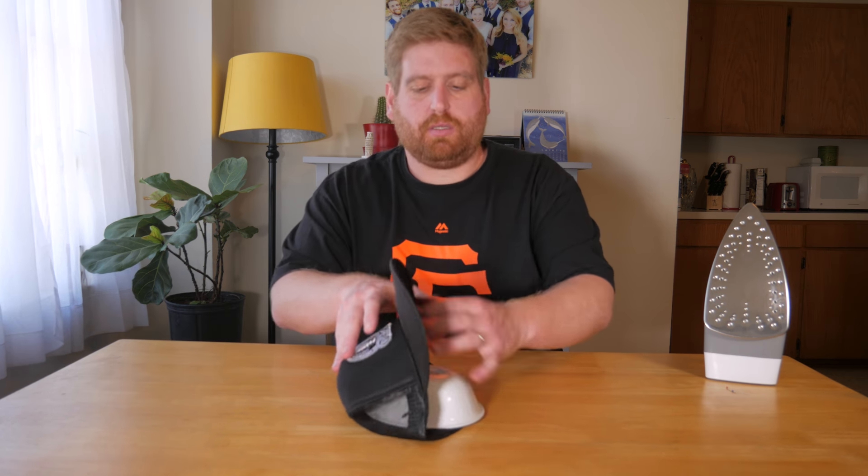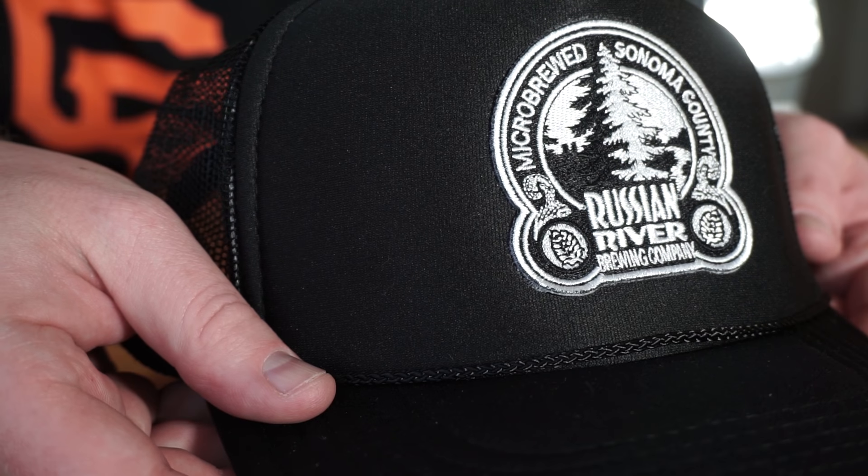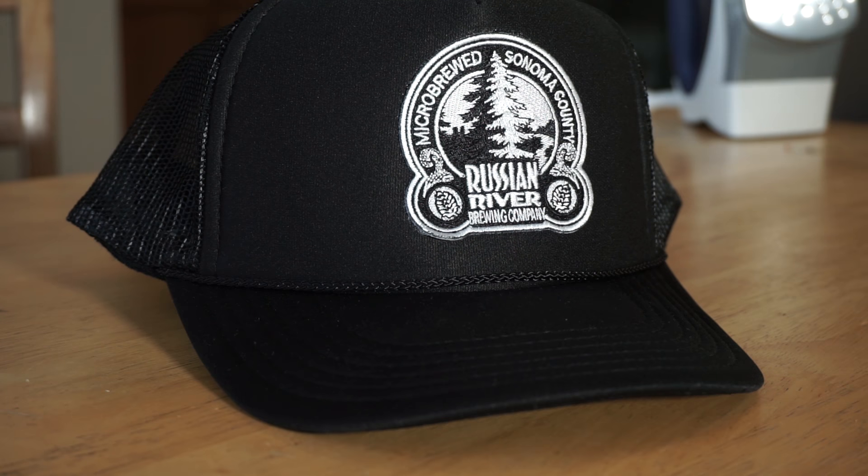Get rid of the pillowcase, get rid of the bowl. And there you go — you have a patch trucker hat for hot summer days, hot summer nights. I'll leave a link down in the video description to the hats that I used in this video. I hope you'll come back next Thursday. I know I'll be here — I'm here every Thursday. See you next week.